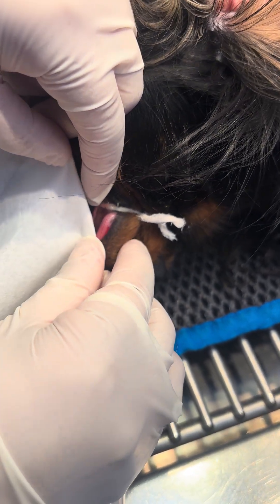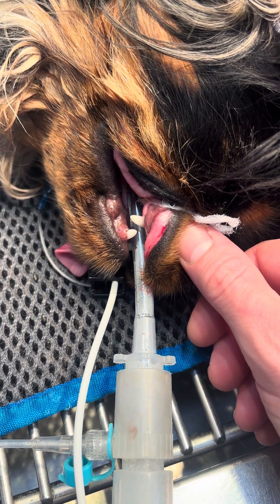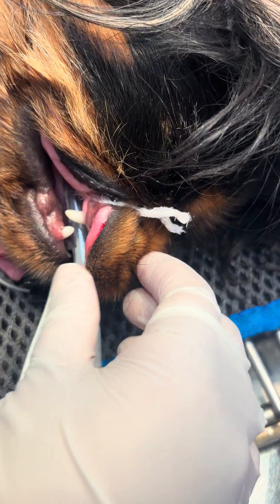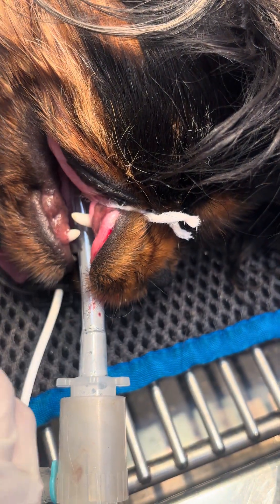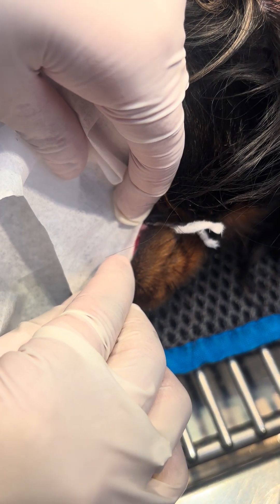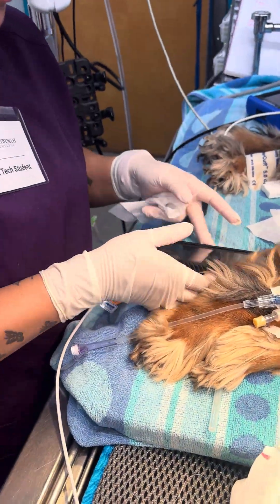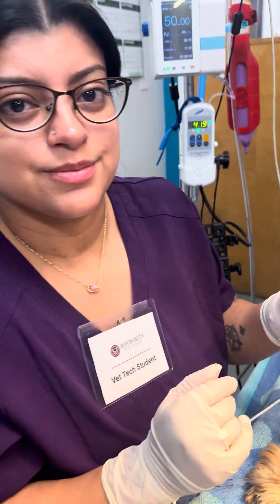I'm going to go ahead and blot one more time. All right, let's see what time we got — the time is two minutes and 30 seconds. All right, good job.